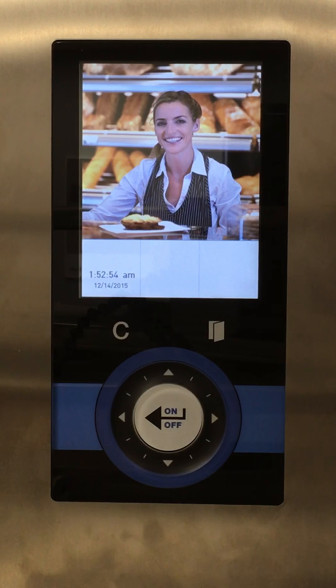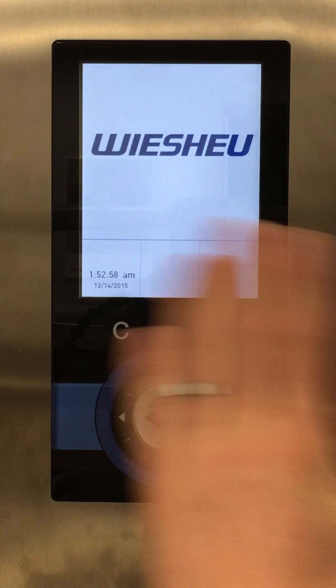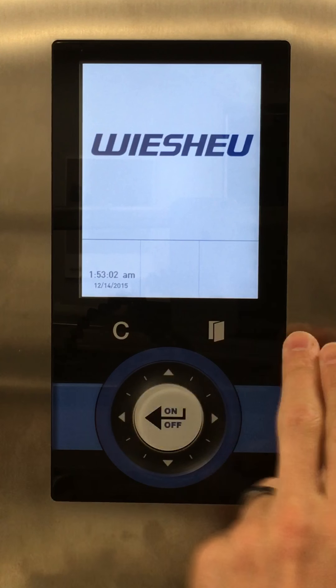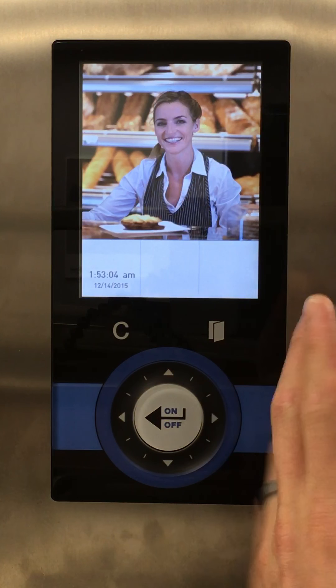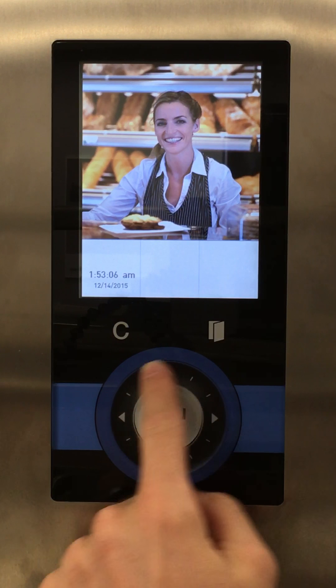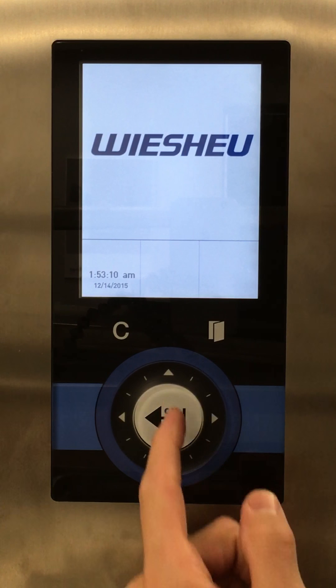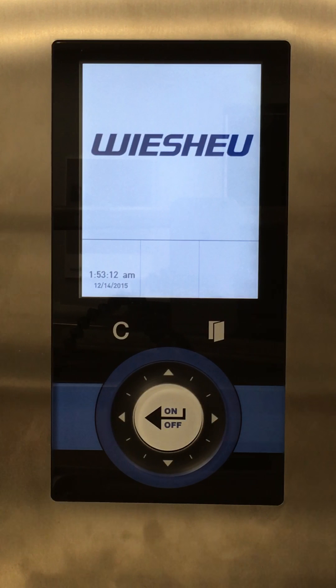I'm going to run you through the basic keys of the V-Soy oven. We have a touchscreen, a C button, what looks like a book, a round dial with arrows in different directions, and a white on/off button.